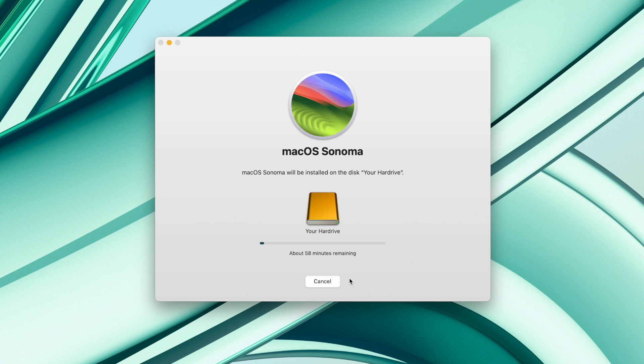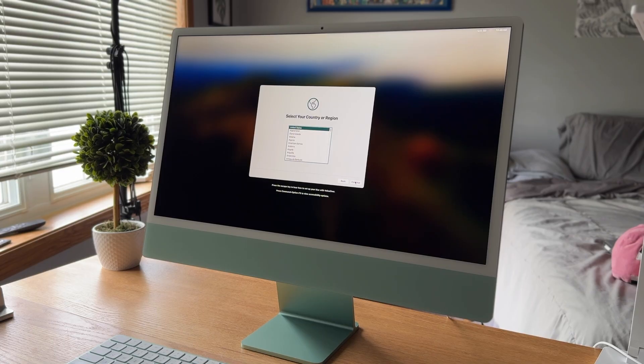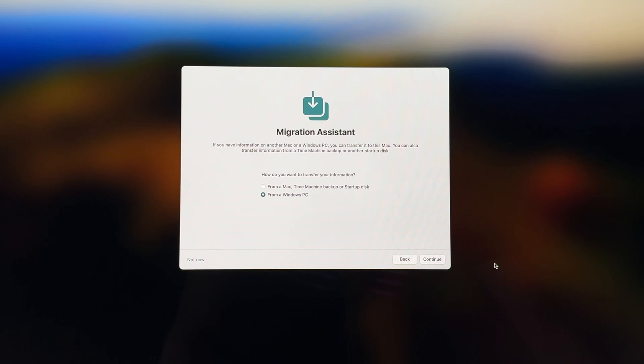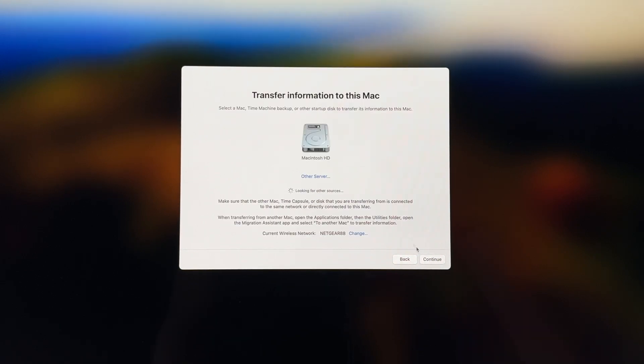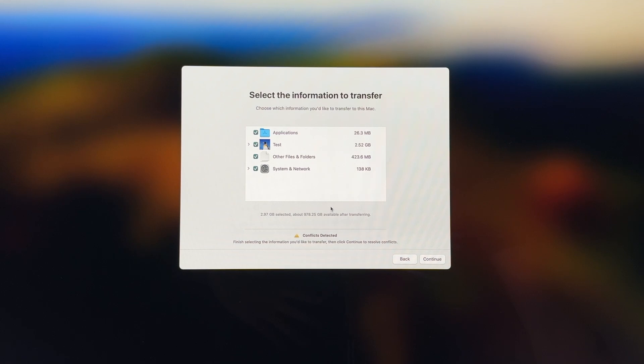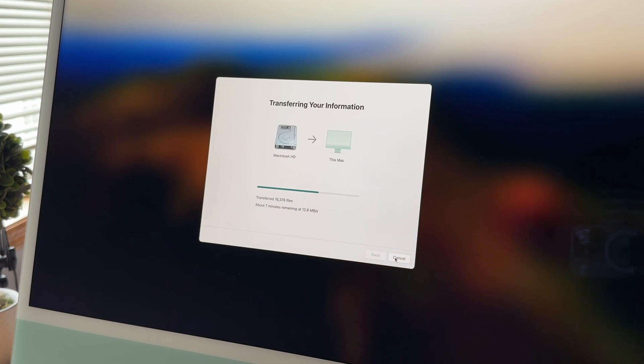After that, your computer will restart and show a setup screen. When you get to the setup screen, you have two options: set up as a new computer, or transfer data. If you want to transfer data, continue signing it up like you would set up a new Mac or iPhone, and eventually you'll get to a screen that says Migration Assistant. From here, select From a Mac, Time Machine Backup, or Startup Disk, then click Continue. Select your internal hard drive, select all the data you want to copy over, click Continue, and it will transfer your data. Depending on how much data you have, this can take anywhere from half an hour to three to six hours, so you may want to do this overnight.